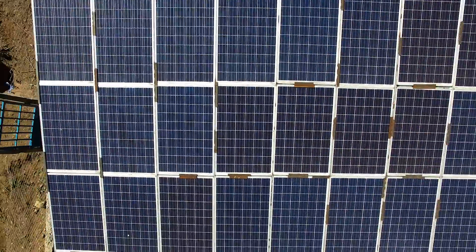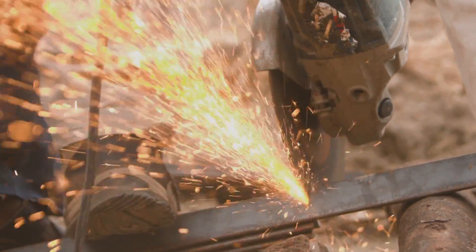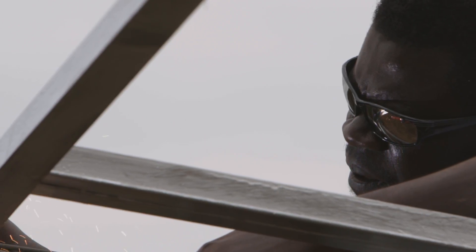Luckily, there are some simple and cheap ways to protect your asset. Firstly, keep your panel close — that means put it in a populated area, ideally close to the village centre.